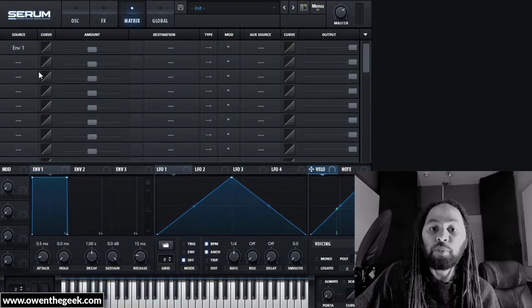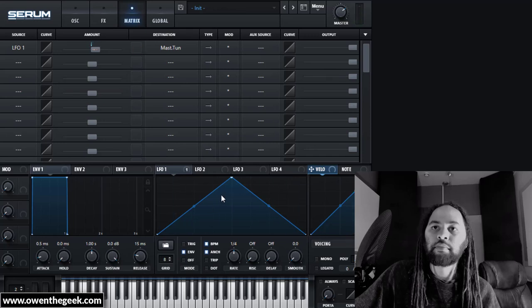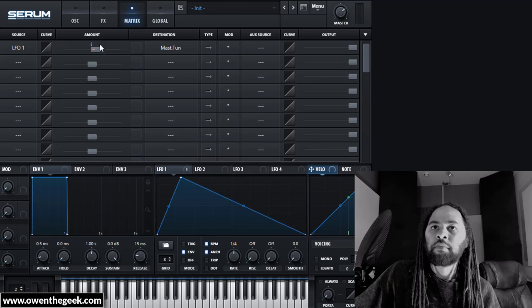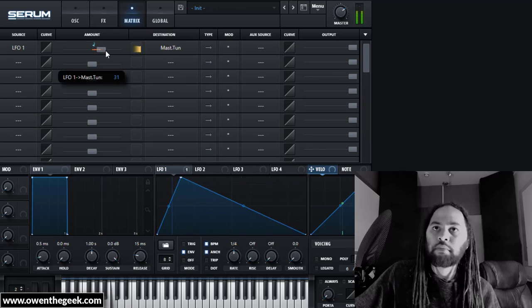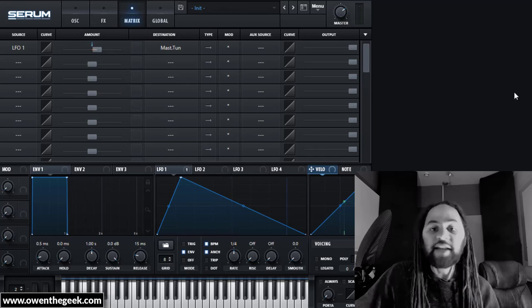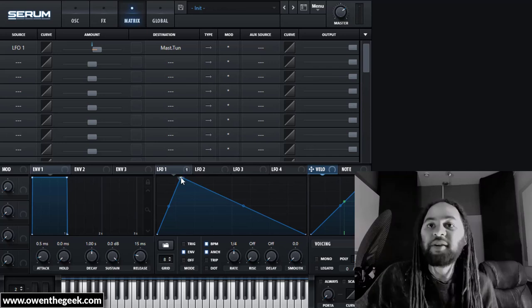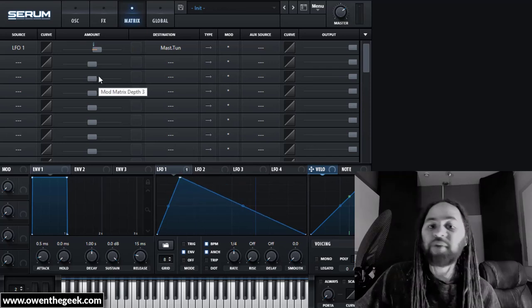It's a good idea to modulate the pitch as well. You can modulate pitch in numerous ways — I'm just using LFO 1. There are just so many options it's not worth attempting to get into all of them here.